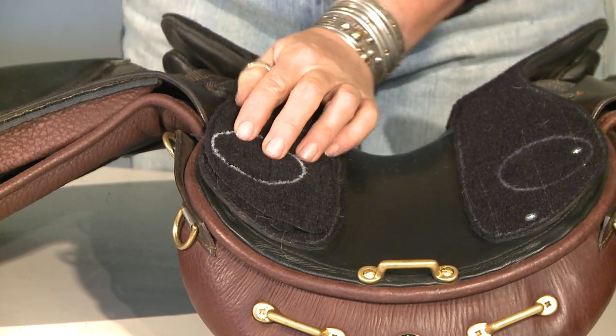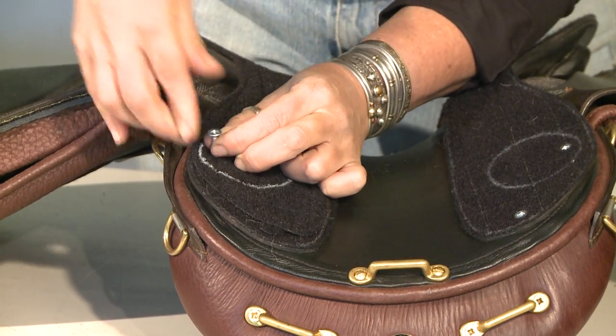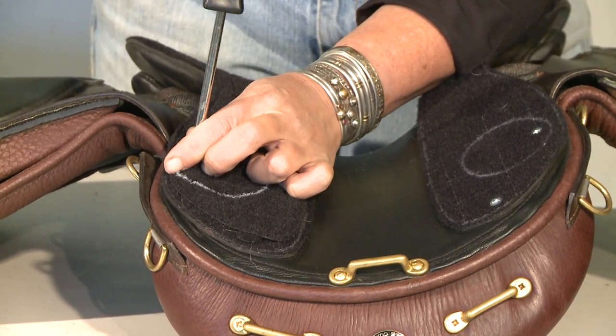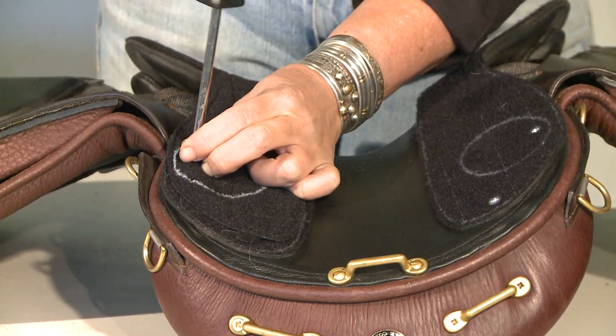Take your second screw, find the pre-drilled hole, and seat your screws firmly into the Velcro. When you're done, you've got a whole new Velcro surface.